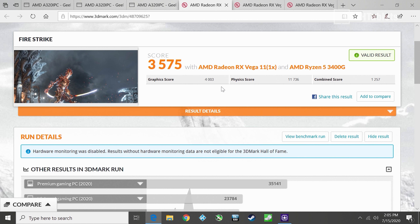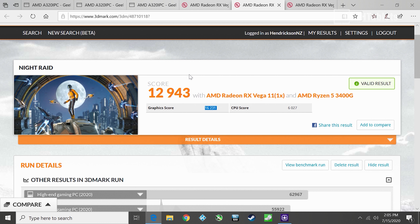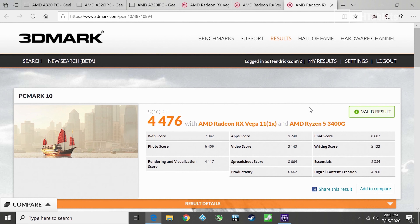In Fire Strike, the graphics score is over 4,000 — comparing to the last mini PC I reviewed with the Ryzen 5 3550H, which scored just over 3,000, this is about 1,000 points higher. This also beats low-end dedicated cards like the GTX 1030 or MX250 25W by around 600–700 points. Night Raid 2 also shows promising results from the Vega 11.